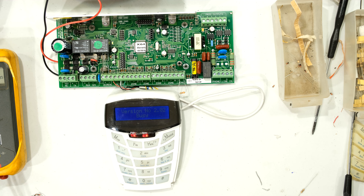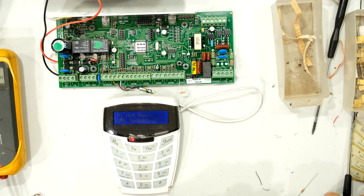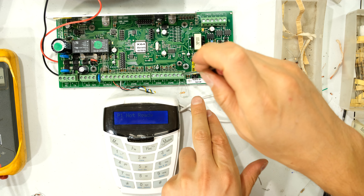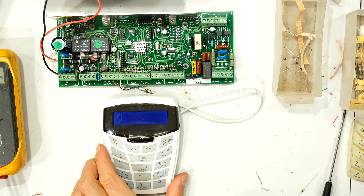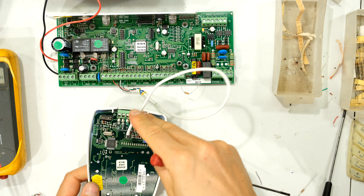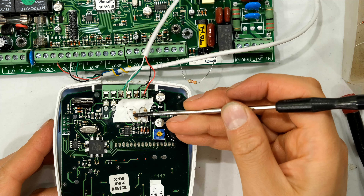It says version number 2.2, says busy, but it should allow me to enroll it any moment — there we go. It's actually remembered the settings, so I can now use this keyboard. Just to show the keyboard is working, I'm going to remove the panic resistor and you should see the keyboard operate. Yes — see the P1 alarm. So this is the keyboard working, and there's the wiring.